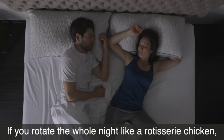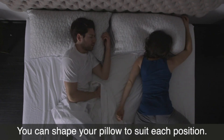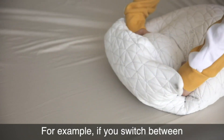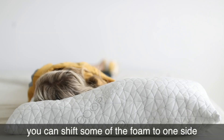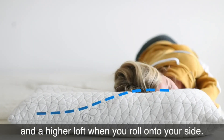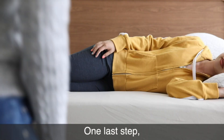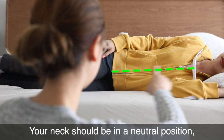If you rotate all night like a rotisserie chicken, you can shape your pillow to suit each position. For example, if you switch between side and back sleeping, shift some of the foam to one side so you'll have a lower loft when sleeping on your stomach and a higher loft when you roll onto your side. One last step: bribe a special someone to check your alignment — your neck should be in a neutral position, not strained upward or sloping downward.